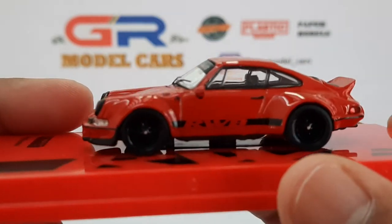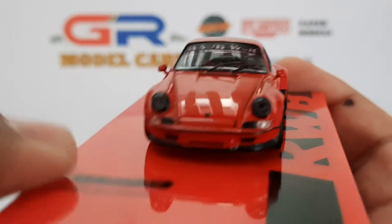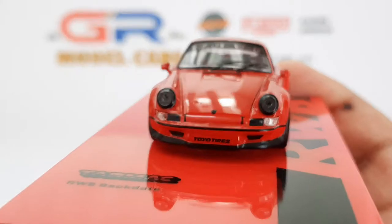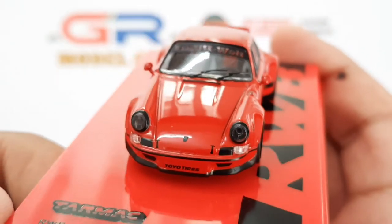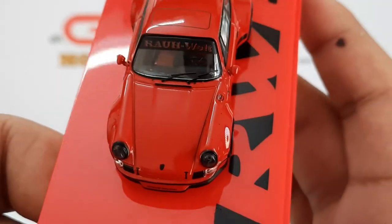There's the RWB logo on the side. Moving on to the front, there's a Toyoto S logo on the bumper, and the Porsche logo and the bonnet clips are decals and are not molded. The Porsche logo is also blacked out.